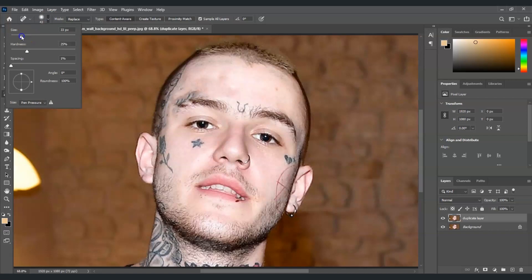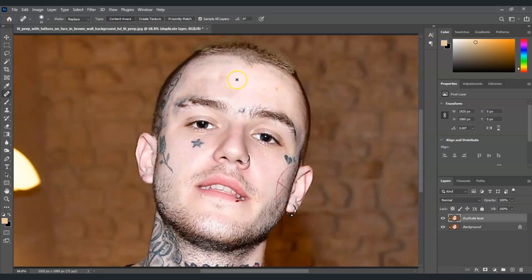For the eyebrows area, we're going to make the brush smaller. There we go. Let's also remove the pimple over there. You'll notice there's some hair in this part, so I'm going to adjust the setting to a smaller brush. Now let's remove the star. I'll just keep on painting over those tattoos with the spot healing brush tool for the ink removal.